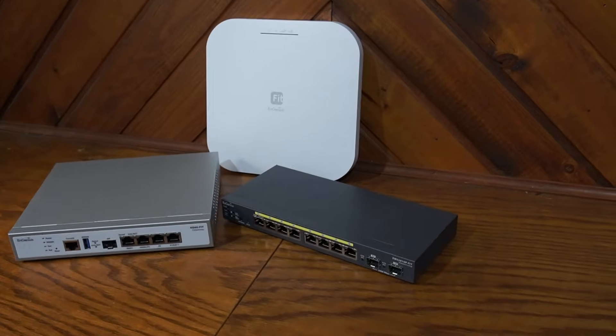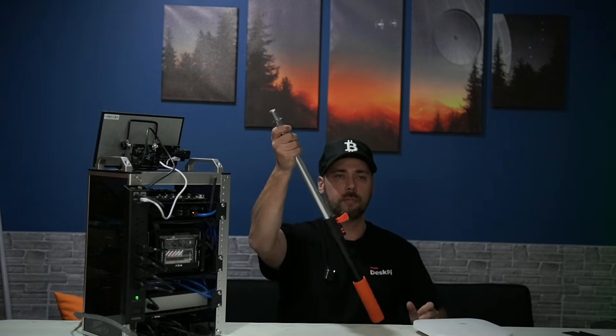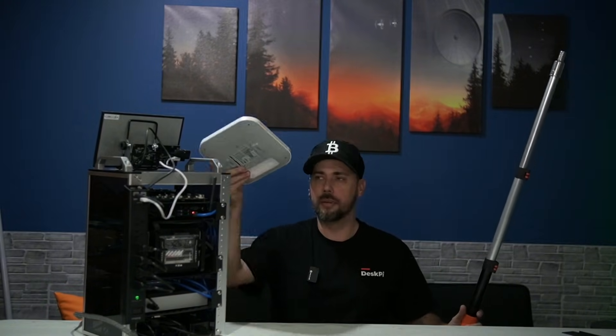The Wi-Fi 6 access point by Ingenius as well — so it's all going to be in the same ecosystem and all the networking can be managed from a single dashboard. This is going to be installed on an extendable mount. I want to mount it right here and have the access point on top, and then I can extend it up — I think it said three feet — so the access point gives a little better radius than it sitting right next to everything.